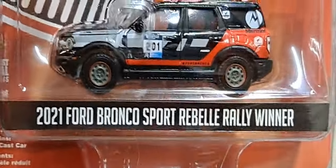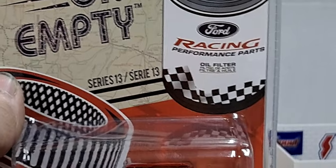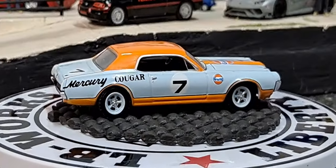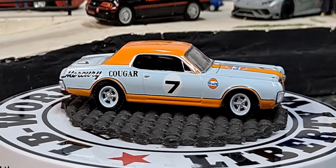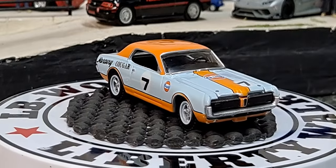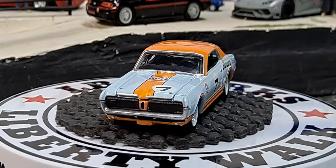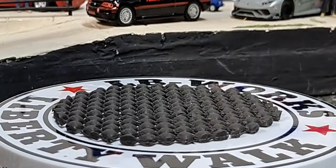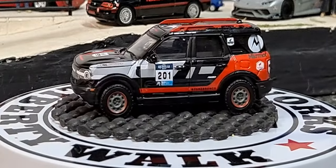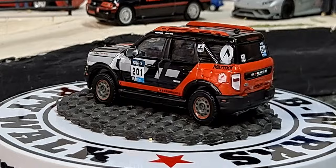The next one is going to be a 2021 Ford Bronco Sport Rally Winner. Pretty cool — this is from the Running on Empty Series 13. Really freaking awesome. Love the decals on it.